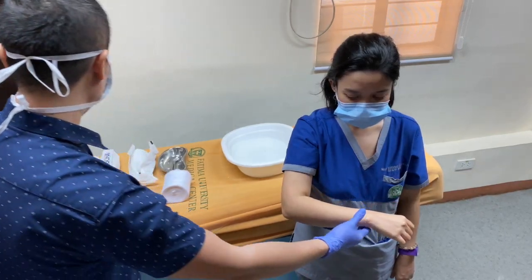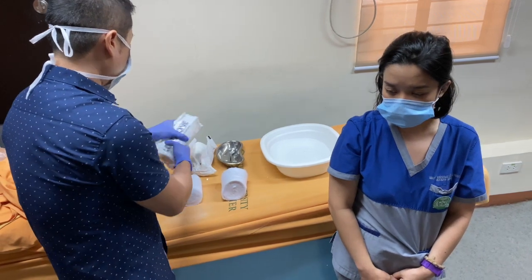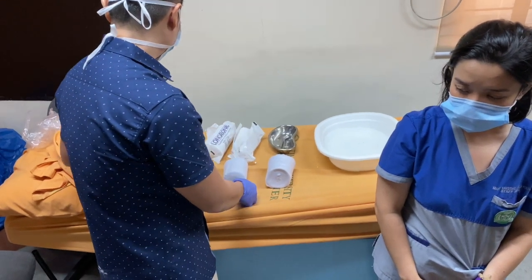So what do we need for doing the U-mold? First, we'll be using plaster of Paris — the old school type of casting.